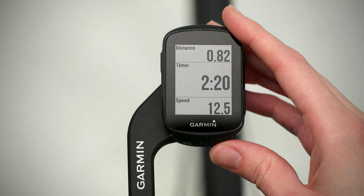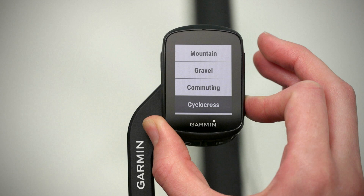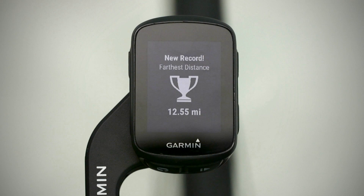At the end of your ride, press the stop key and select Save Ride. Before you save your ride, we'll ask you to confirm the type of ride you just completed. This helps us classify the terrain you've ridden on and we'll use it to continually improve the popularity routing capability on the Garmin Connect course creator. Once your ride is saved, you'll see a notification if you achieved a new PR, like farthest distance or ascent climbed.